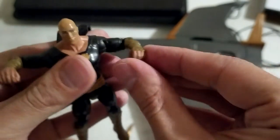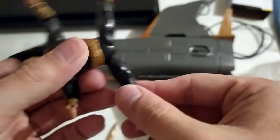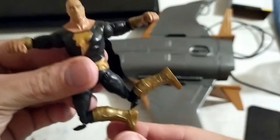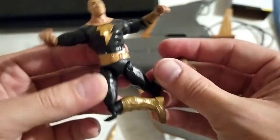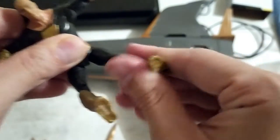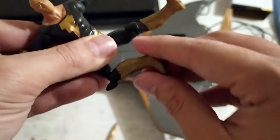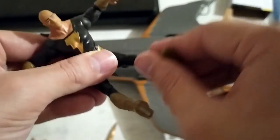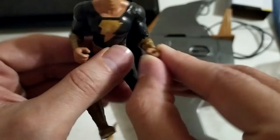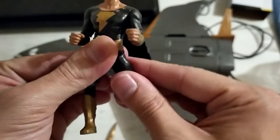There is articulation in the elbows, and there is articulation in the shoulders and hips — the legs can come out and also move forward. There's articulation in the knees, but no articulation in the ankles. He is supposed to sit, and yeah, he can sit — you can either bend the knees or roll them around. Basically, he can sit in the cruiser. And he doesn't have fists, so you can make him hold certain accessories, which we'll get to in a bit.